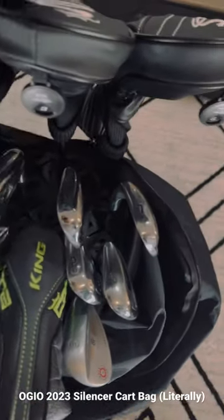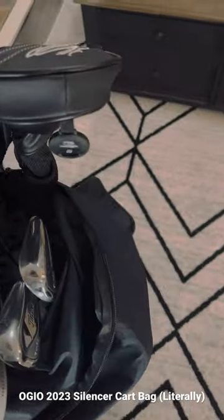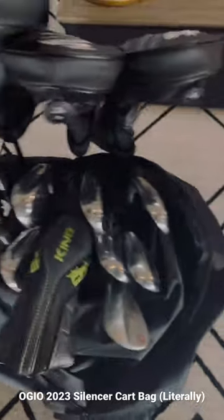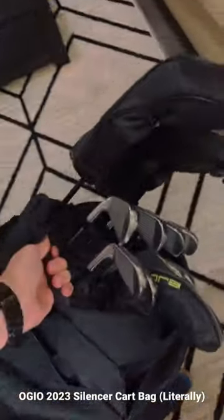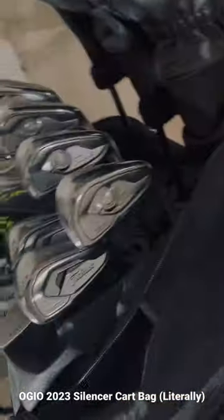While you're watching this, you're going to hear how quiet it is. As you can see, the clubs literally are not moving at all.